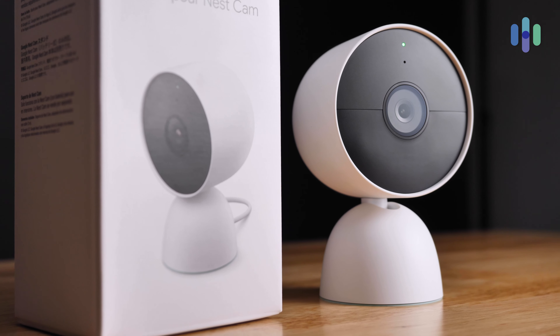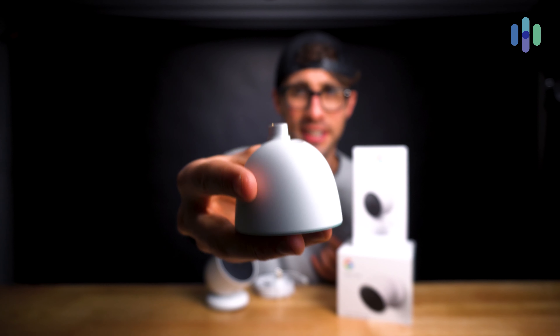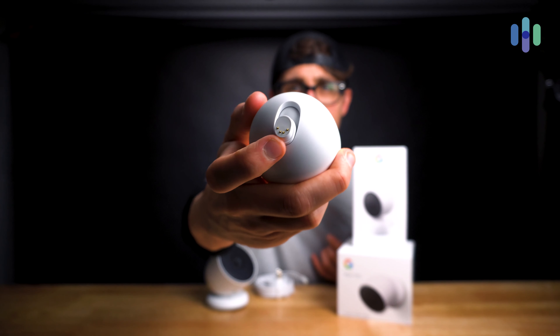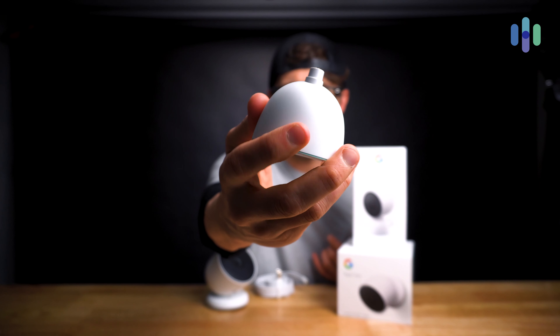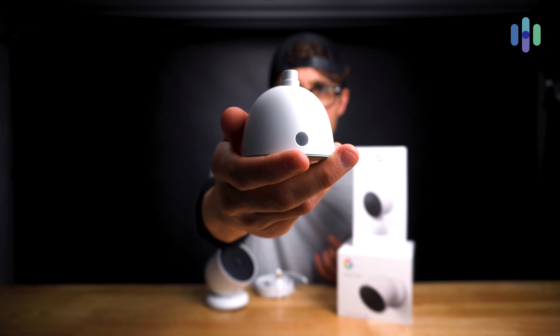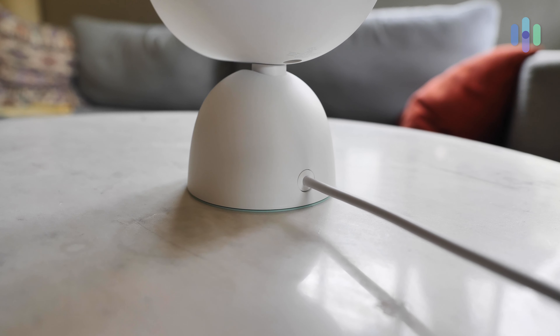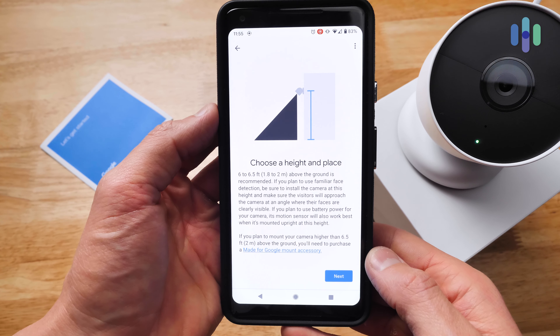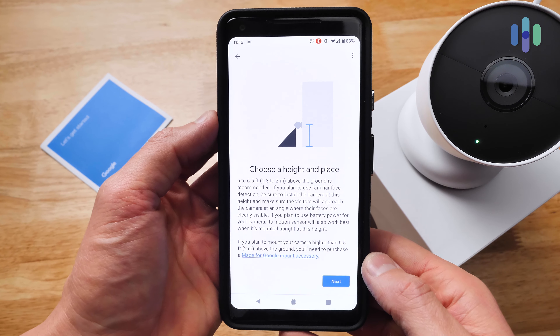You can also purchase a Nest Cam stand separately. I'll note that this is a really heavy stand — it's got significant weight to it. You can see the proprietary power plug at the top, and at the back you have the power cord input, which is required if you want 24/7 continuous recording with this camera.